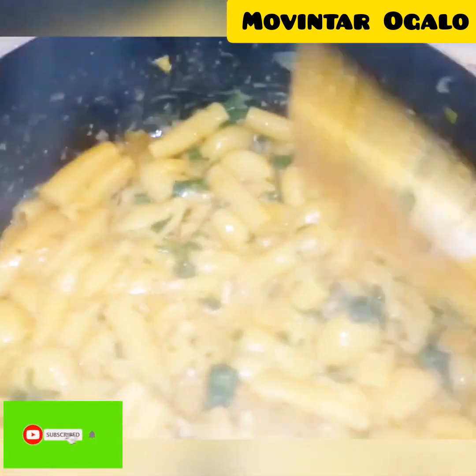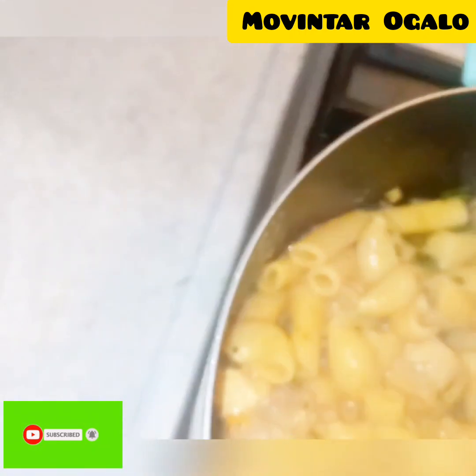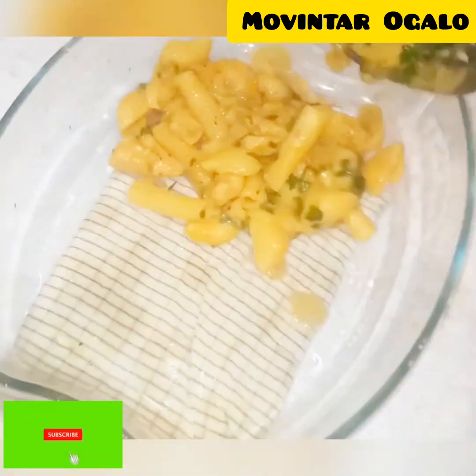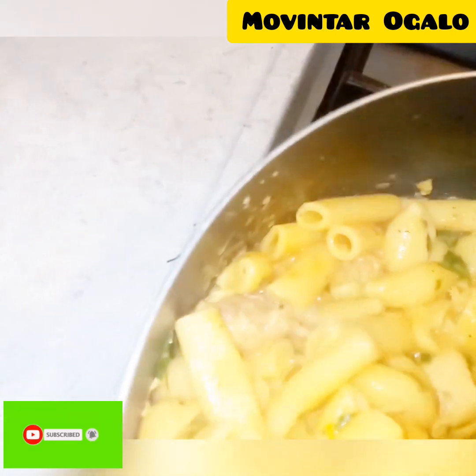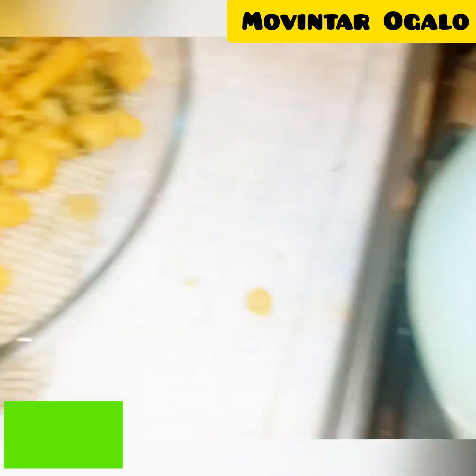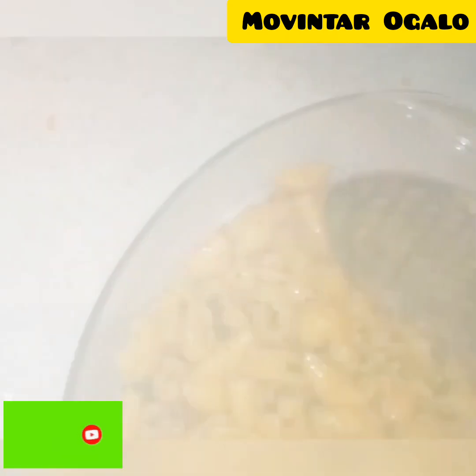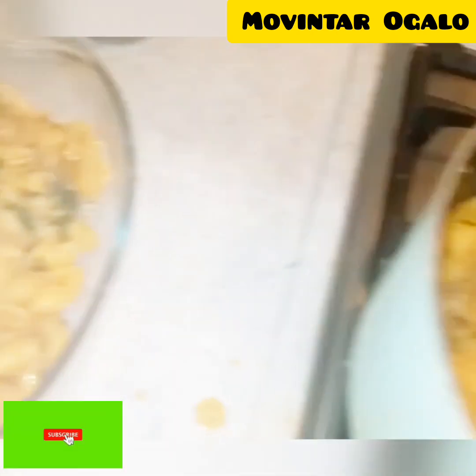It is so ready and so delicious — you can serve it, it is so creamy. After that, we put it in an oven dish. I call it a 'senior' — you can call it whatever you have. I cooked a large amount because we are many and this food is so delicious.